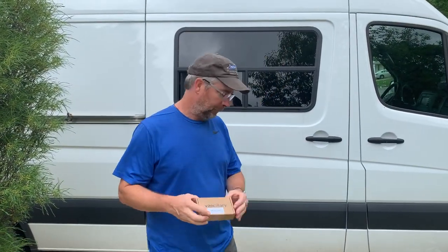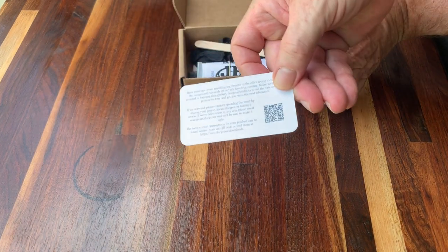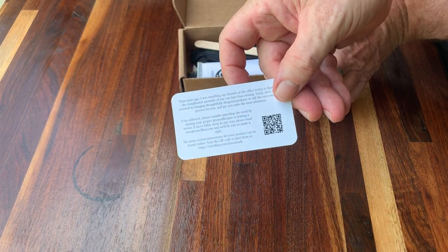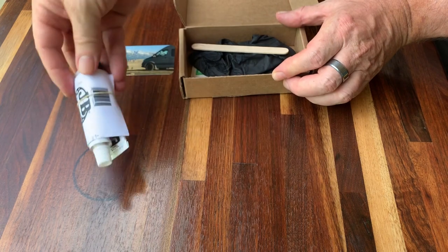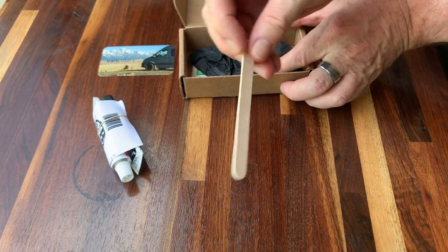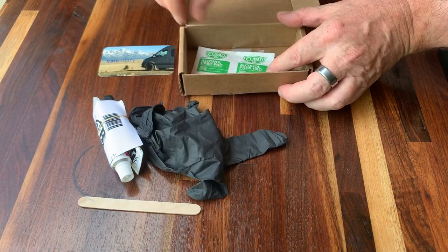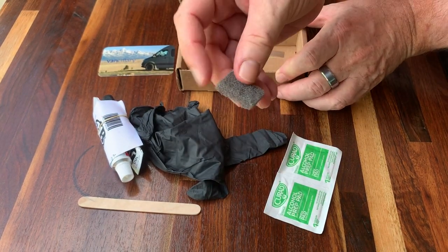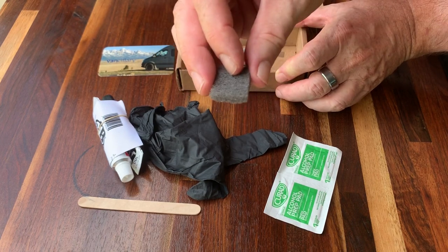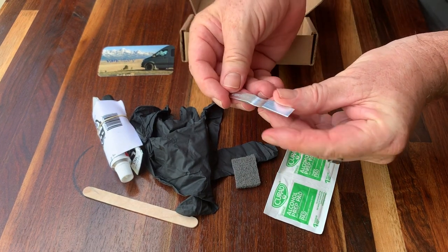We're going to use this kit we got from Vancillary. Included with the kit there's a welcome card with a nice note on the back and a link to the installation instructions. There is epoxy JB Weld — hardener and resin. There is a popsicle stick to mix the epoxy with, a rubber glove to keep the epoxy off your hands, some alcohol cleanup wipes, and a small Scotch-Brite pad used to scuff up the area where it's going to stick. And of course there's the star of the show — the roller stopper.